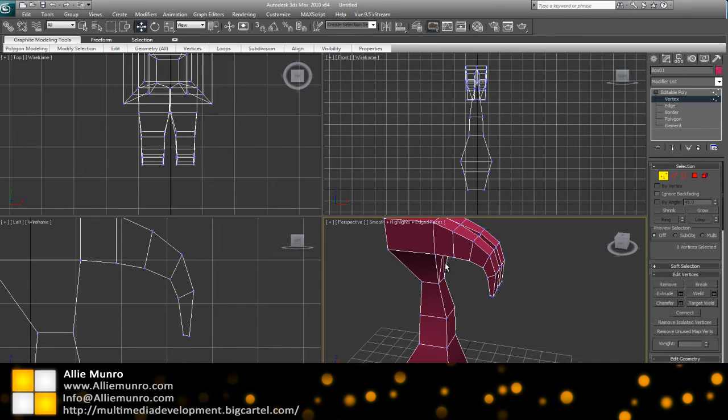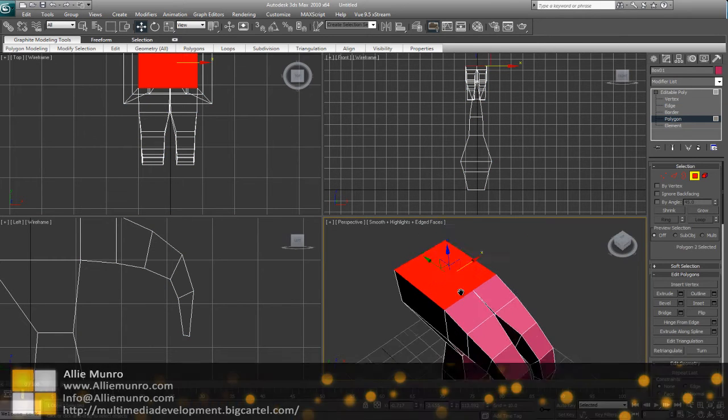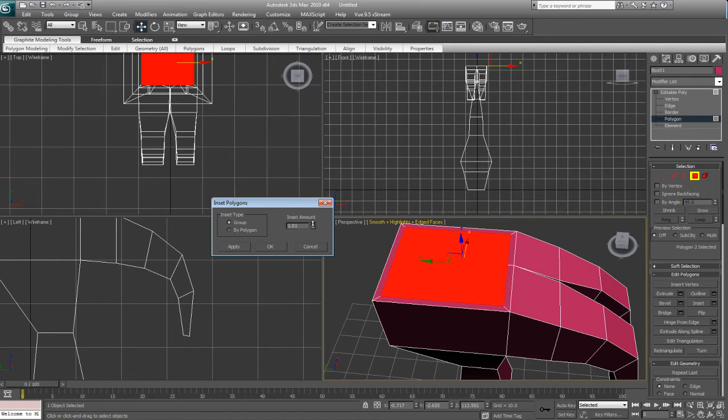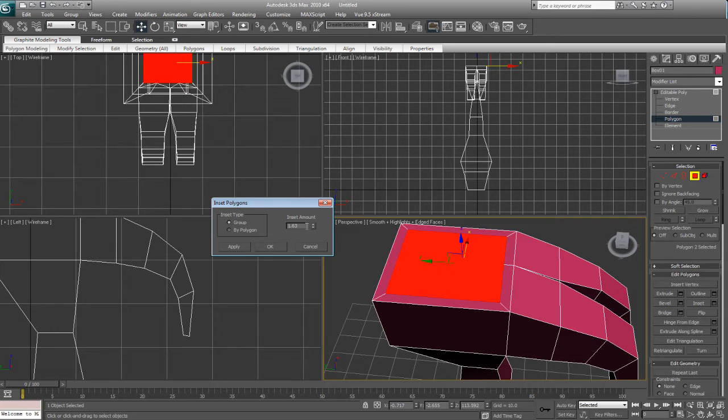Alright, so now we've got a bit of a T separation going on here. So next what we're going to do is the top part of the hammer. Now you'll see this in some hammers, but some are just round at the top. But if we inset this here by selecting face and then clicking on the inset settings box on the right-hand side, we'll get a few more options and we can adjust the amount of the inset of this face.